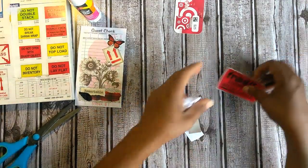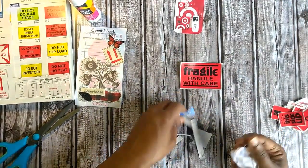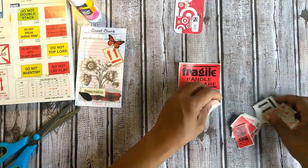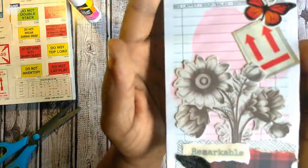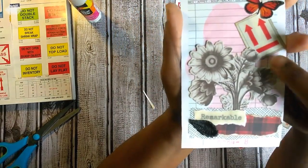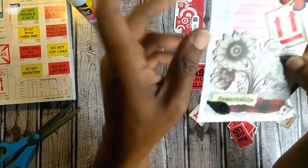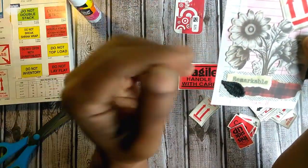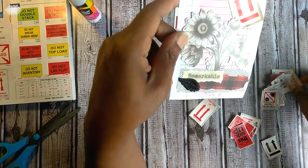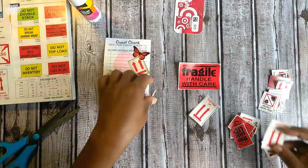Now we have something we can slap into the journal. Depending on your taste level and your aesthetic, this may or may not be something you can use. What I did do was grunge it just a little bit with some distress ink, just to knock the white back a little bit. I didn't want it to be the focal point — the flower is enough. So I used a little bit of distress ink; the difference would be from here to there, and it does make a difference. You could also maybe even use some watercolor on it — play around with it.